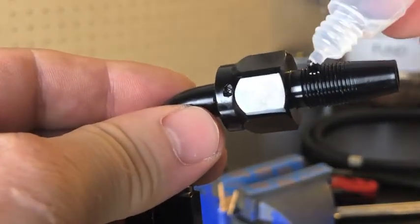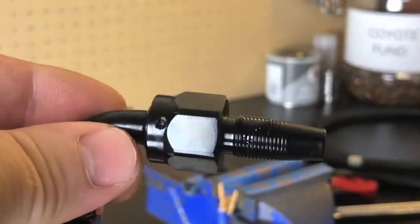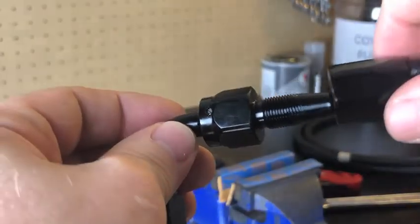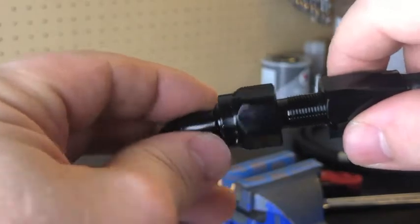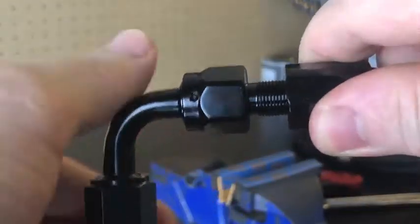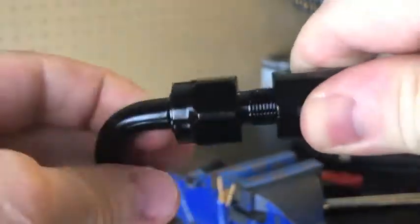Here you can actually see the hose sitting flush with the back side of the fitting. Then I just added a little bit of lubrication to the threads and started putting them together by hand. I just wanted to tighten them with my hand so I knew I wasn't cross-threading anything to start with.